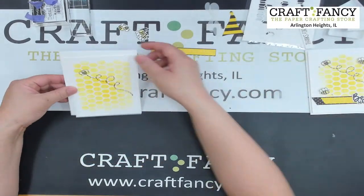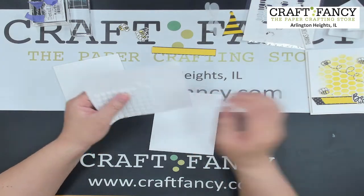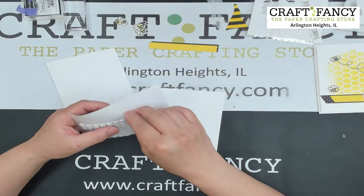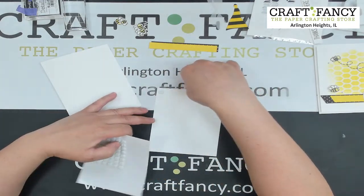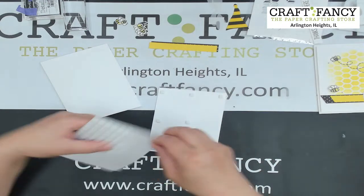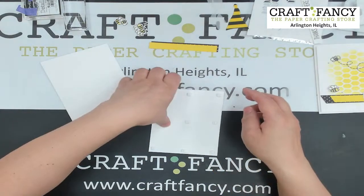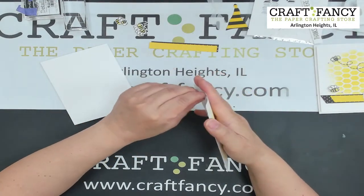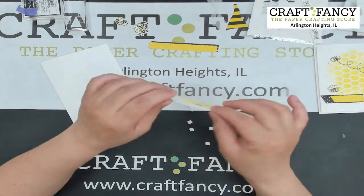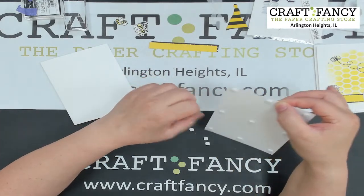I'm adding foam tape on the back just to raise it and make it more dimensional. I'm using 3L Scrap Adhesive foam squares. Penny Blaylark says she loves the bee. Kathleen Moore is already asking when the next video posts — the next one should be the week after next, May 20th.